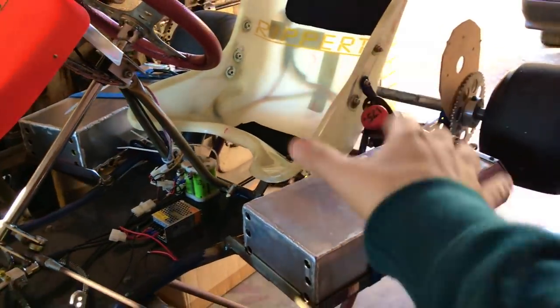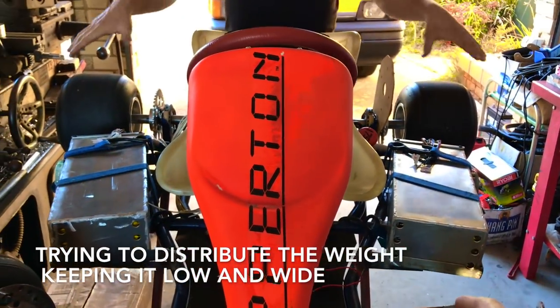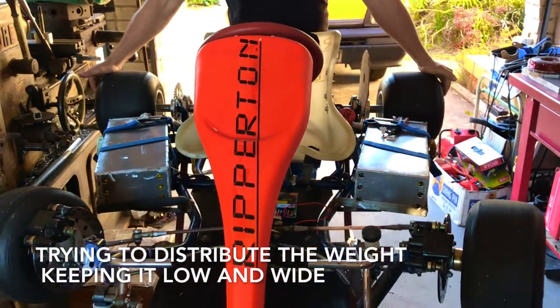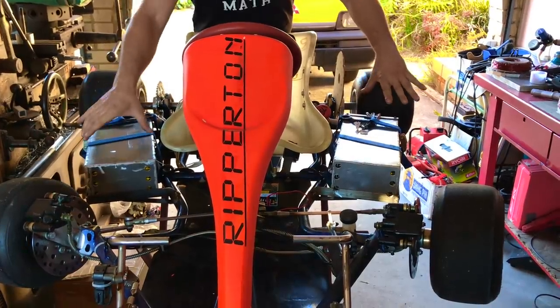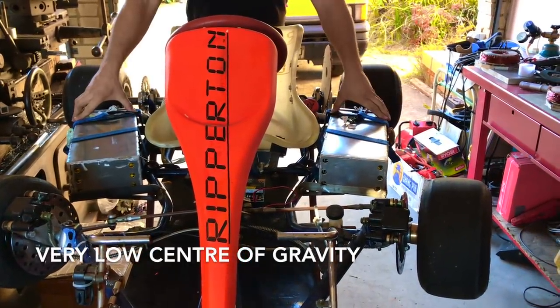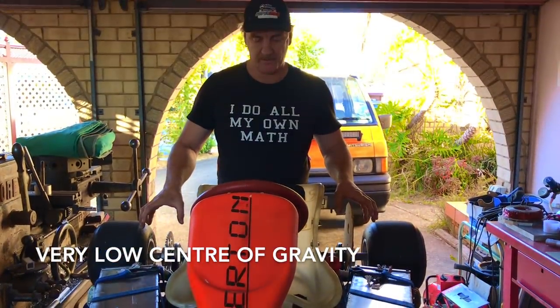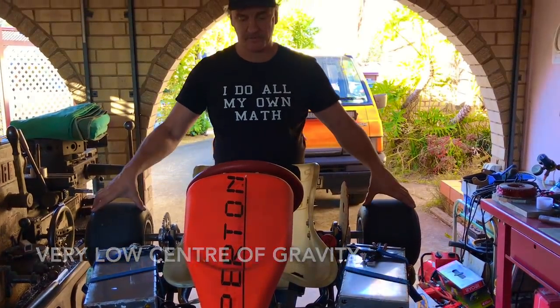Basically distributing the weight to the very ends of the go-kart. We're no longer trying to lift the inside wheel — we actually want to keep it on the ground. All the weight I'm putting on the cart is going as wide as possible. We've got 20 kilos here and 20 kilos here — very wide and low. The motors are also way out to the sides, which helps keep the weight down and the cart set along the road.